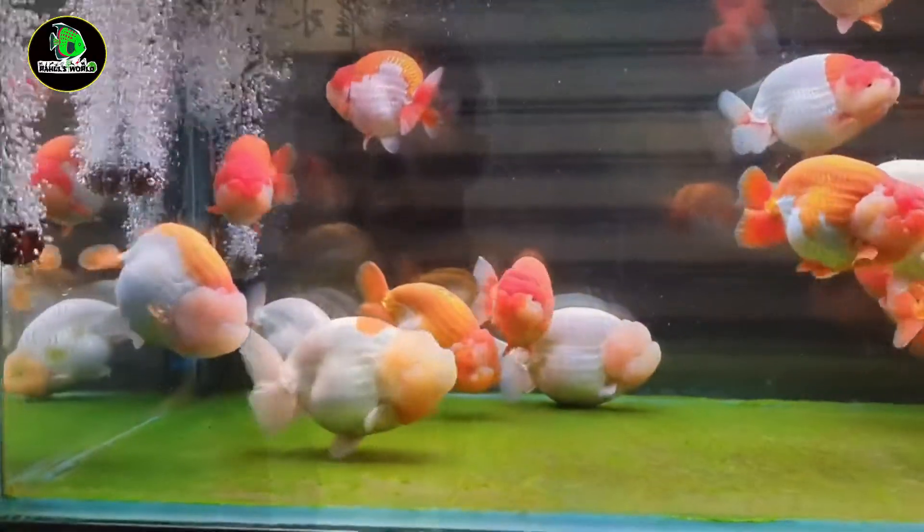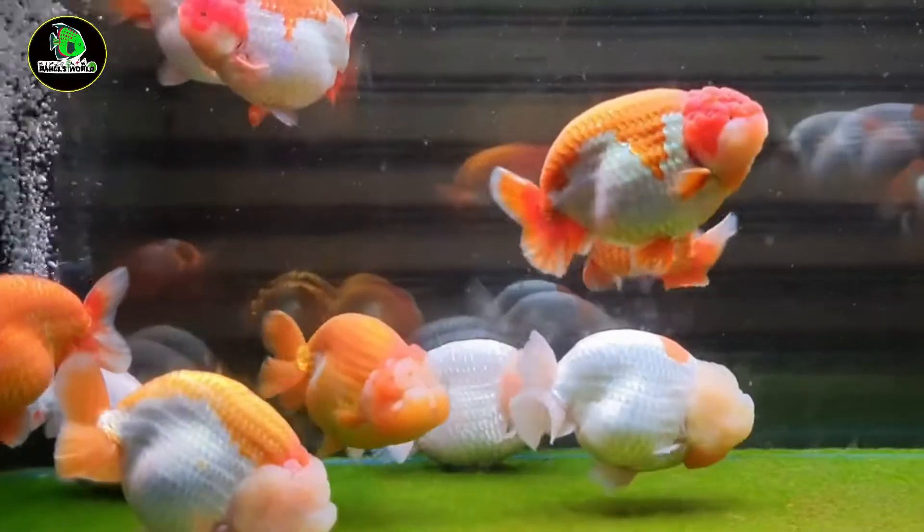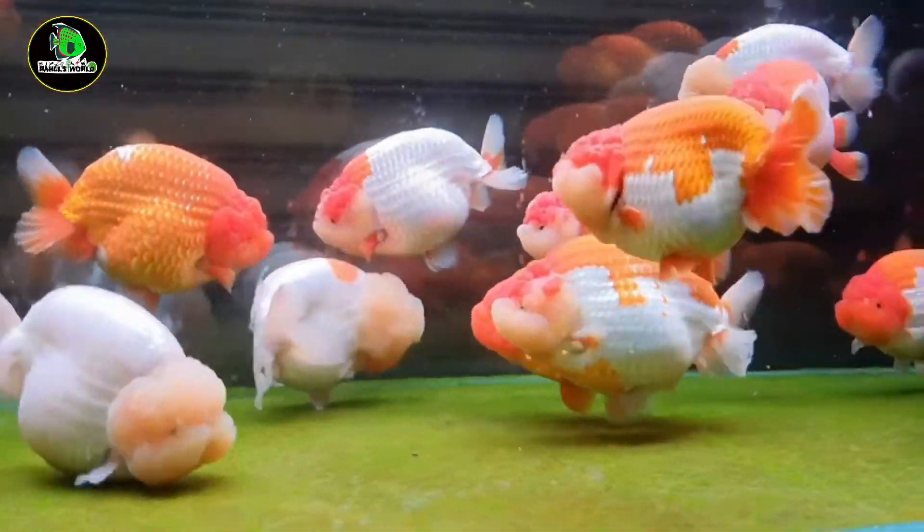Goldfish color, goldfish head — there's a lot of jelly created. There's a lion head, there's a lot of species, but there's not a lot of species. So I'm going to talk about these species and how to improve them.